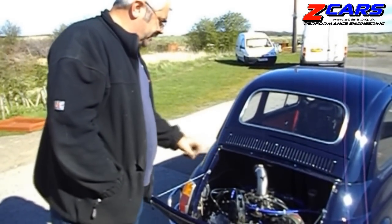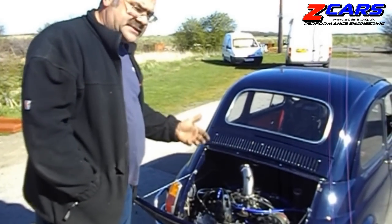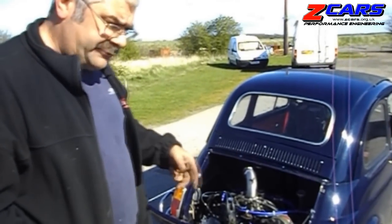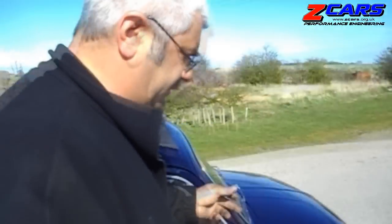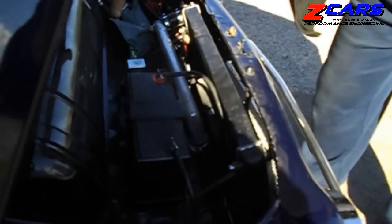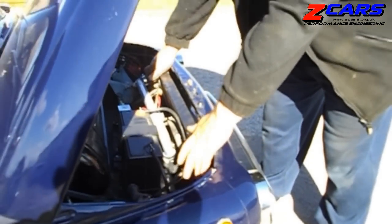We've got a 1.8 Subaru engine in. We've had to make an adaptor, various plates and brackets and things to fit it. We've also had to plumb it, because it's water-cooled, from the back to the front. So what we did, we took the pipes under the car, straight to the front - and you'll see under here you've got your original fuel tank, we've put a battery, and then the radiator pipes come up and into a nice neat little radiator.